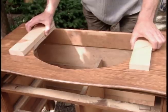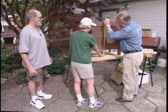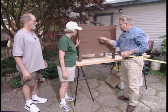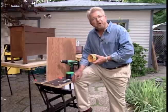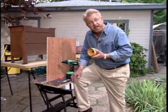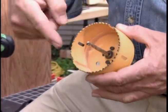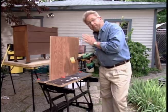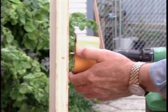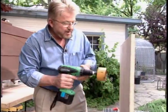Using two-by-fours to simulate the countertop thickness, they do a test fit with all plumbing fittings installed. They need to bore a hole through the back of the cabinet for the drain pipe. The tool of choice is a hole saw — it has three parts: an arbor that goes into the drill, a pilot bit, and the hole saw itself, fitting drills with a three-eighths-inch shaft. To prevent tear-out on the exit side, you drill from one side, then come around and finish from the other side.